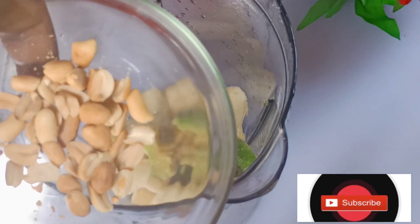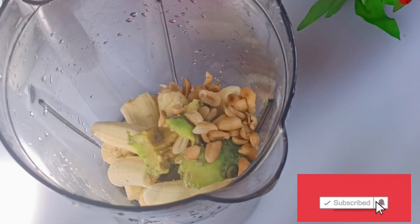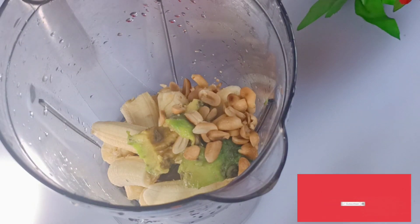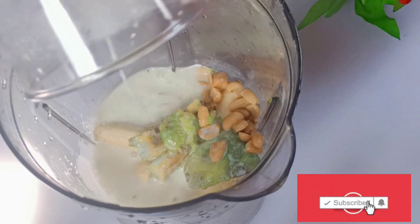I'll also be adding some peanuts — some granules. Granules are essential because they contain a lot of nutrients that will help us gain weight in the right places. I'll also be adding some liquid milk to blend it all.